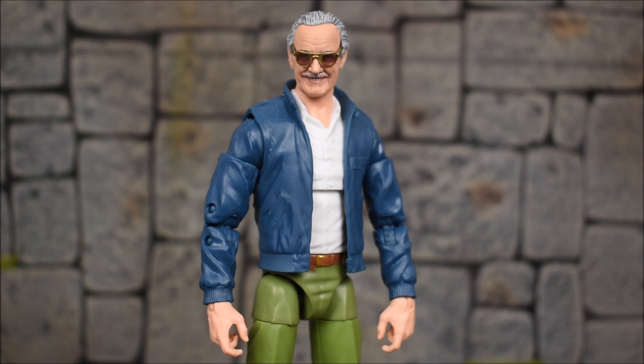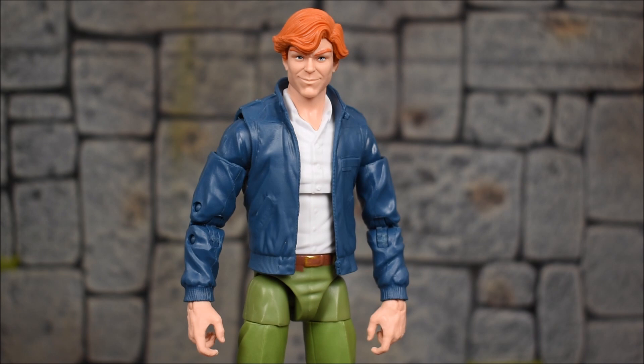Let's run through some head swaps. First up we'll do Stan Lee, because this is actually the Stan Lee body mold — completely the same, just different skin tones. The head is on there just fine; skin tone is not 100% but from afar it actually looks decent. Next up, here's Arcade, which matches pretty darn good — a very nice fit and skin tones match.